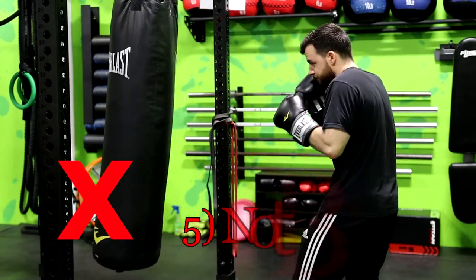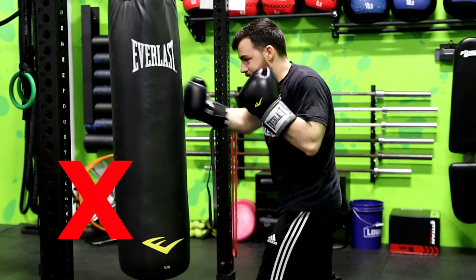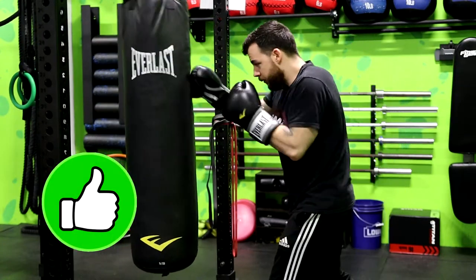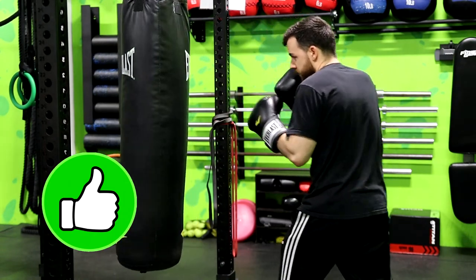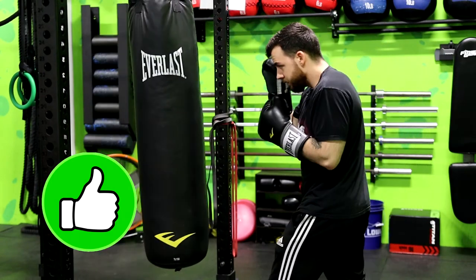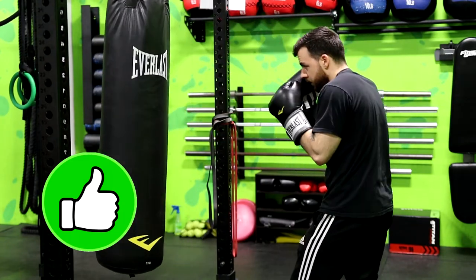The last mistake is breathing incorrectly — I saved the best for last because this is the one I see most often and it's often overlooked, but it's incredibly important. Holding your breath through a punch or a series of punches is never a good idea. It'll make you winded very quickly, especially in a real fight or in a 45-minute class where you throw a ton of punches. You should take a quick small breath with every punch so you're constantly moving air and don't get tired too quickly.